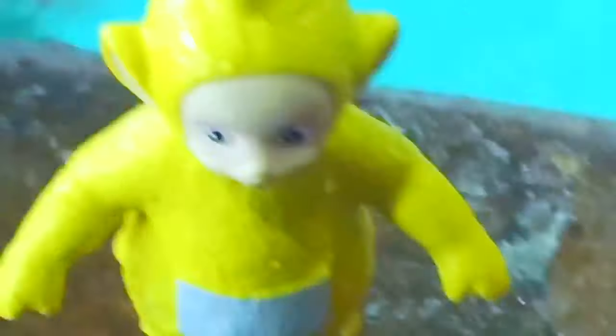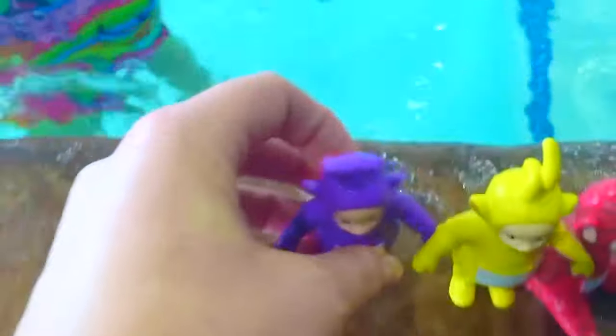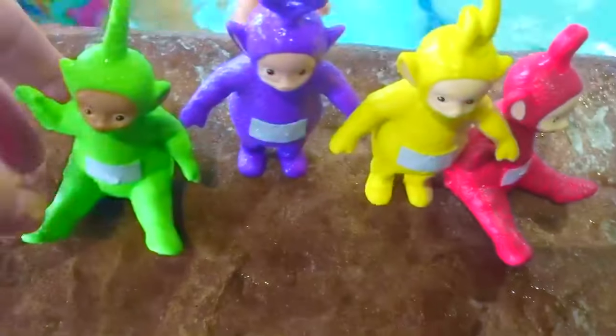Okay, now Tiny Treasures Mini must dive for the Teletubbies! We got Poe first! Good diving, Tiny Treasures Mini! Now it's Lala who's out of the pool! Let's see if Tiny Treasures Mini can get Dipsy and Tinky Winky at the same time! Tinky Winky and Dipsy! Good job!